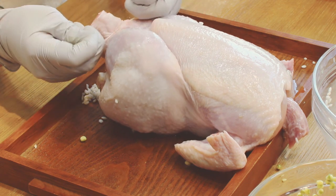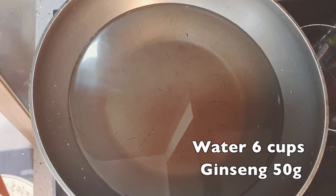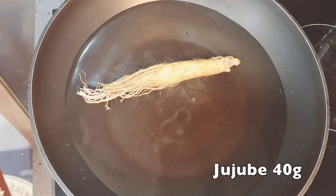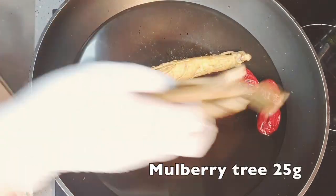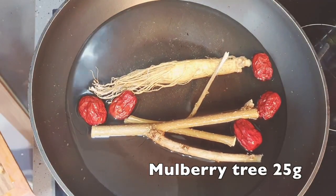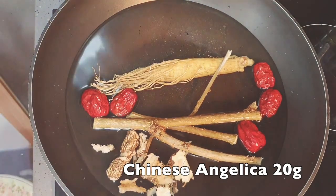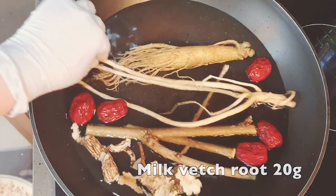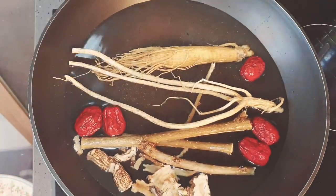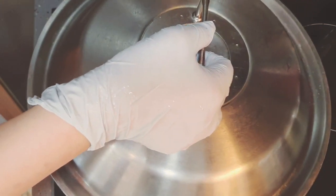When the chicken is ready, let's make a stock. Put 50g of ginseng in 6 cups of water, then add 40g of jujube, 25g of mulberry tree, 20g of Chinese angelica, and 20g of milk vetch root.